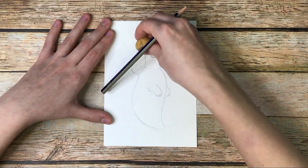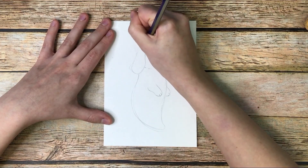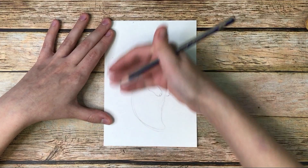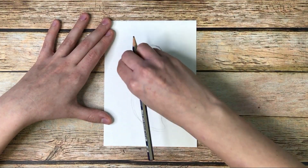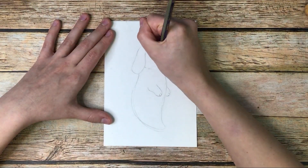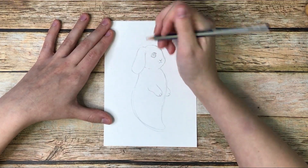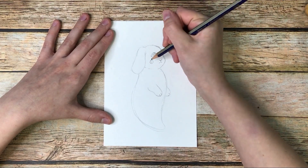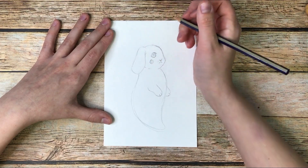I'm still not happy about this ear — I think I need to make it go back a little bit more. It was sticking too far up there. And we can't forget the whiskers — we'll put little dots here. And another thing I really like doing: I do this little curly where their cheek is. It's just a cute little blushing kind of thing.